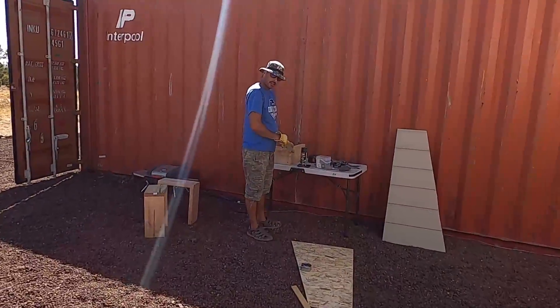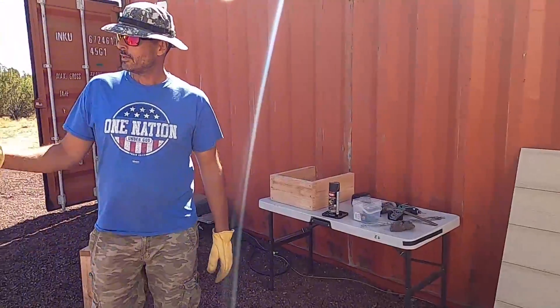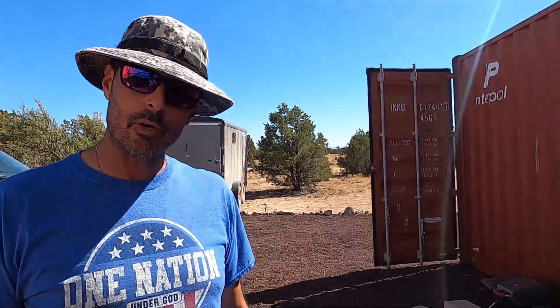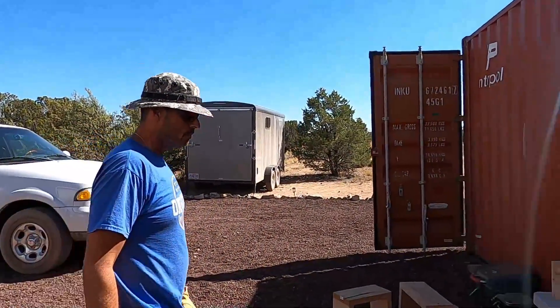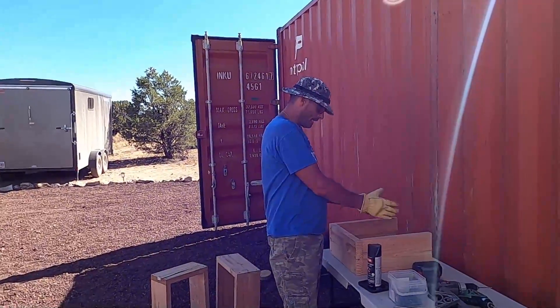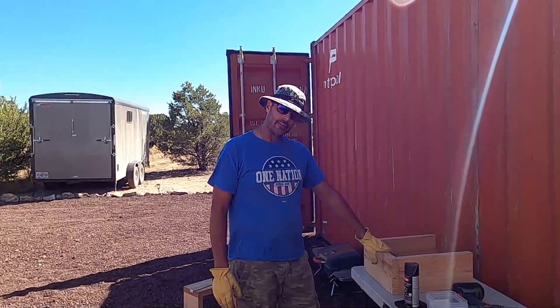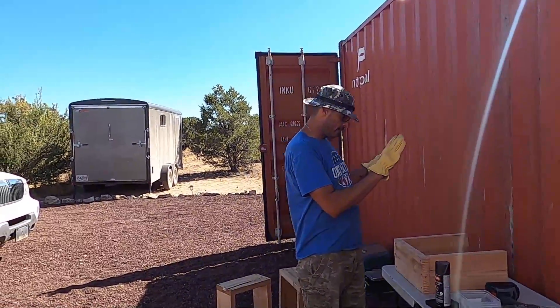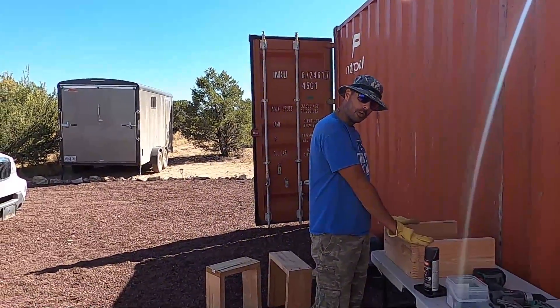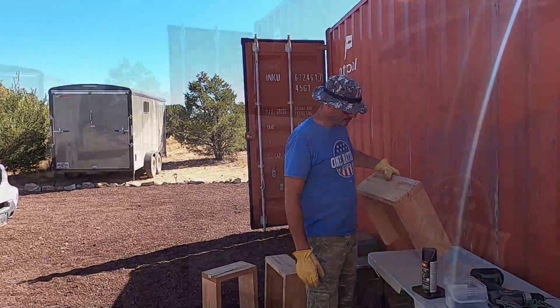I'm making covers for the valve on our freshwater tank — one for Aja, one for Bruce, and one for us. We're doing that to keep them from freezing so we can pack insulation around them. I'm going to paint them black, which will hopefully draw in sunlight to keep them warm, and then pack them with fiberglass insulation. And also to keep the cows from rubbing on them.